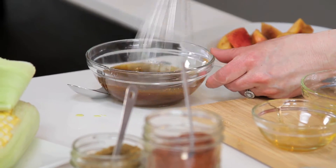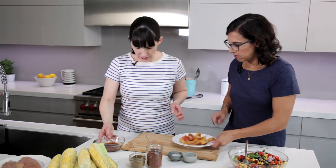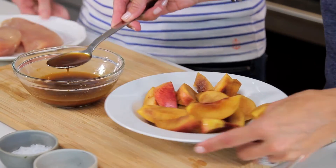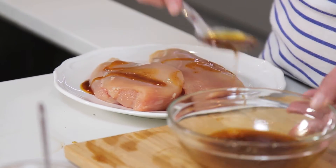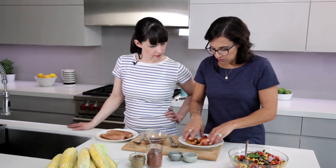Now that we've got that mixed up, we're gonna get it on our peaches and chicken. You go first on the chicken because we don't want to cross-contaminate — safety's always first. I'm just gonna drizzle it all over these peaches and toss them. I'll use my hands because those are always the best tools in the kitchen.